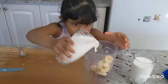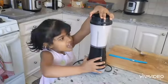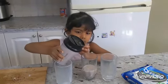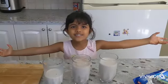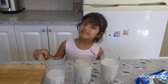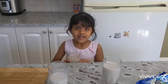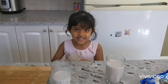Now we need a blender to put them there. Juice it. Our milkshake is ready. See, this is how we make them. Yummy. Now I'm going to give this to Mommy and Dada. Bye-bye.